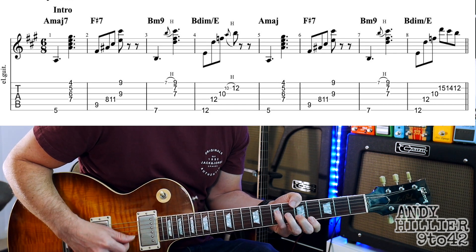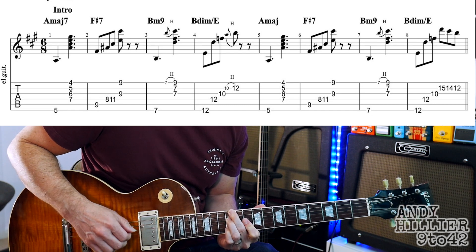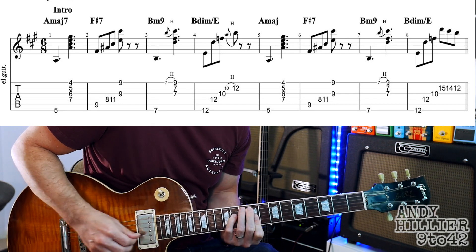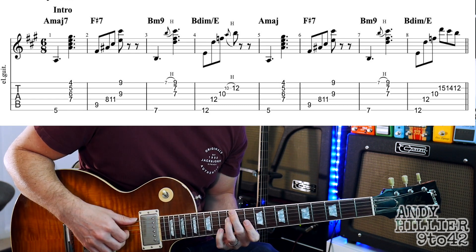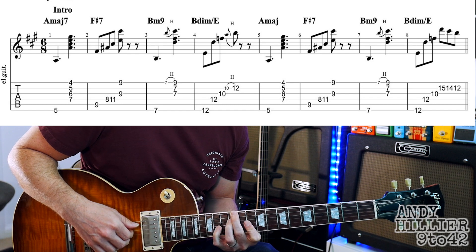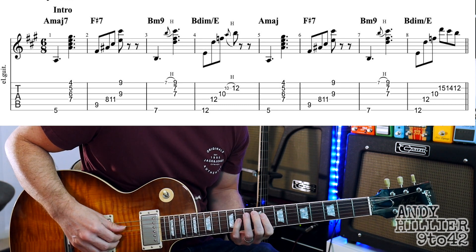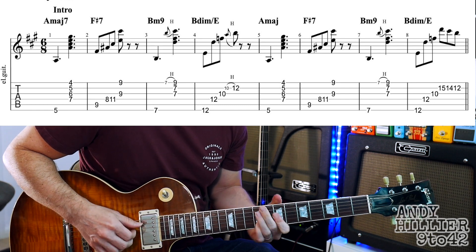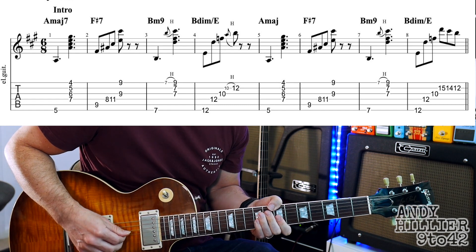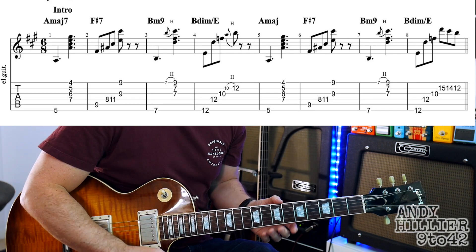So the first four bars go like that, and the next three bars are the same as the first three bars. Then the last bar has a slight change — it starts the same, but then you play B15, B14, and B12. Let's try the whole line nice and slowly. So that's the kind of groove and feel of the rest of the song as well.